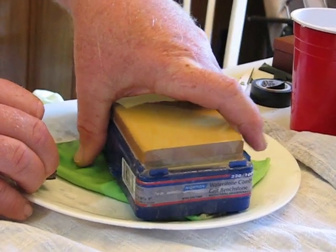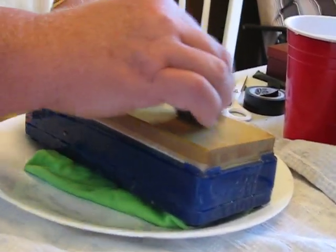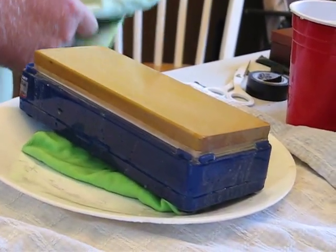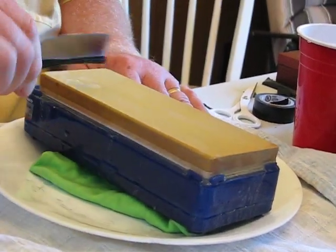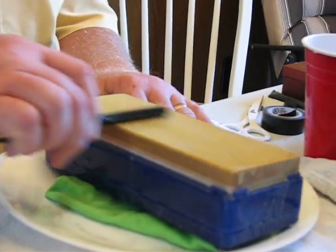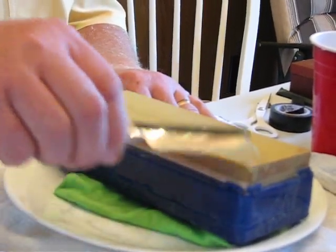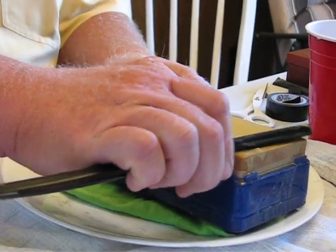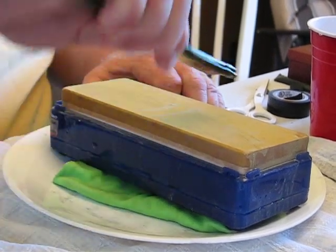That one edge is a little bit different, I'm going to get it away from me. There we go. I'm going to try it on just a regular stroke, the regular swing stroke, and I'll check. You can see on the stone the steel is coming off right in the middle of the stone. That's because I'm guiding the razor — exaggerating, going back and forth like this.